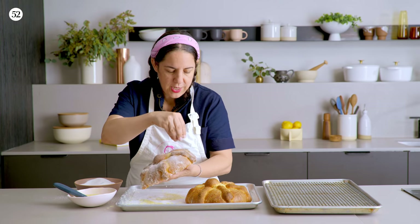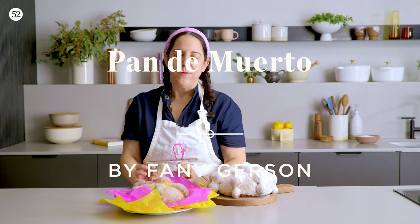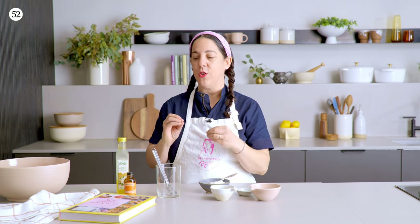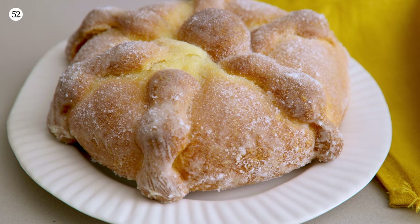There is so much that goes into this simple looking bread. Hi everyone, I'm Fanny Gerson. I'm here at the studio at Food52. I'm so excited — I'm gonna share with you one of my favorite recipes from my cookbook, My Sweet Mexico, and it's actually one of my favorite all-time recipes. We're gonna be making pan de muerto, which is a very special bread that we make for the Day of the Dead celebrations in Mexico, which is where I'm from. So we're gonna get started right away.